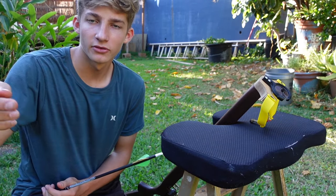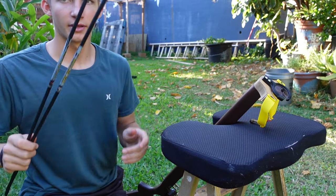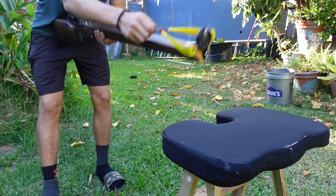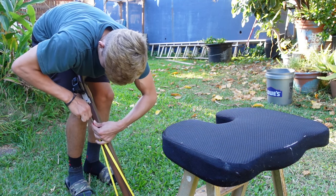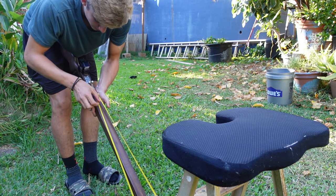Here we go. Got the arrows with just a little field point on the end, two of them pretty light, so hopefully they're pretty fast. Got our block target set up at about 10 yards, and we're going to do our first shot with this thing. Let's see if I can load it. I made these bands pretty heavy. Damn, there's some power on that one.